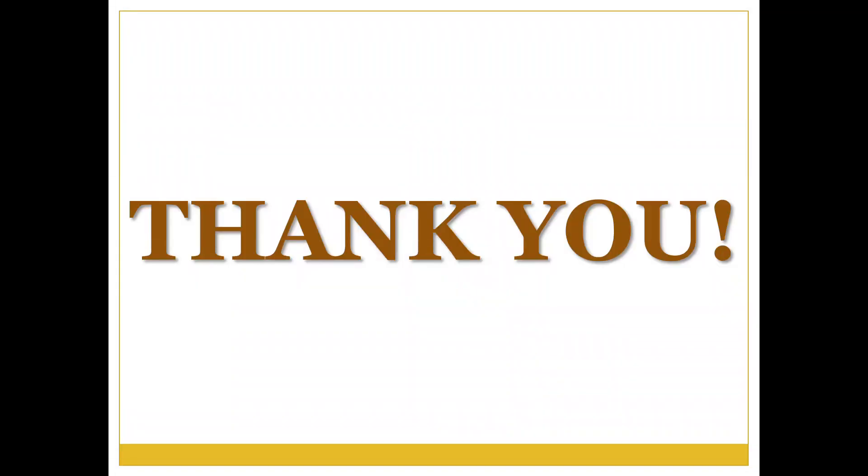With this, we end the session today. We will continue in our next session. Thank you.